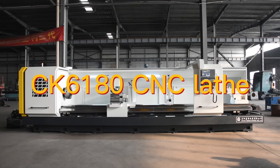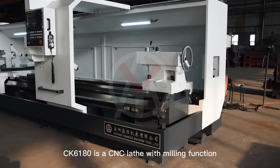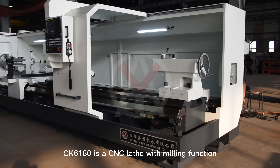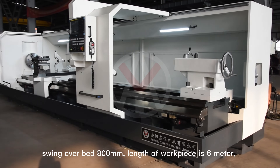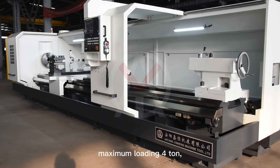CK 6180 CNC Lathe. The CK 6180 is a CNC lathe with milling function. Swing over bed is 800 mm, length of workpiece is 6 m, and maximum loading capacity is 4 tons.